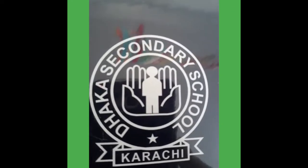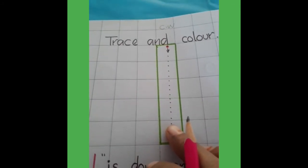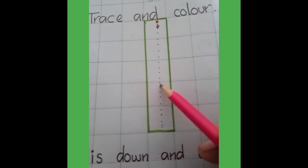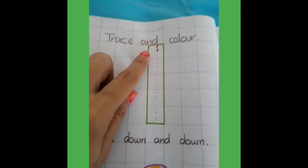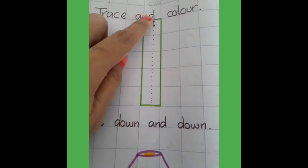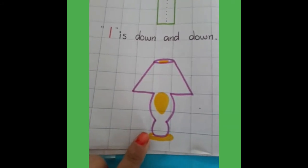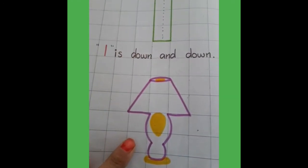Take out your maths copy and open this page. This page is also prepared in your copy. Today we trace the number 1 in maths copy — trace and color. Which number is this? 1. Look here, there is a lamp. First you trace the number 1 and color the picture.